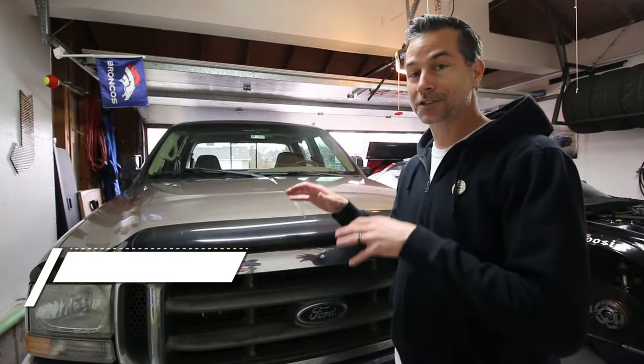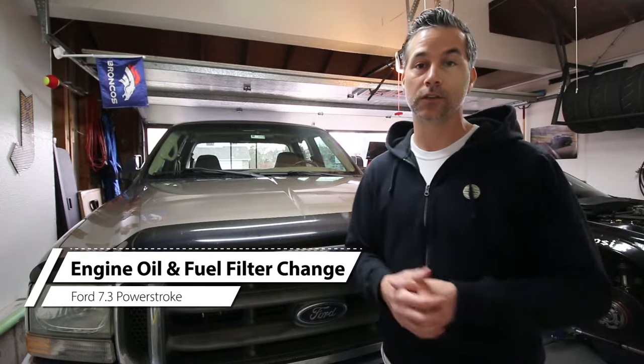What's happening everybody? My name is Justin and welcome back to our BTR garage. Today we're doing a little more maintenance on my 2002 Ford F-250. We've got an oil change to do, which I've showed you guys how to do before. The new thing we're doing this time is actually a fuel filter change as well.